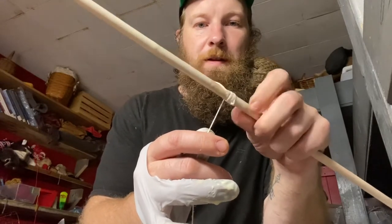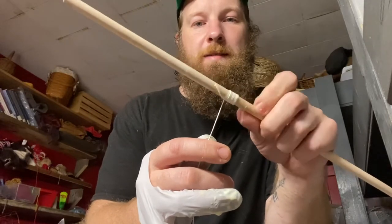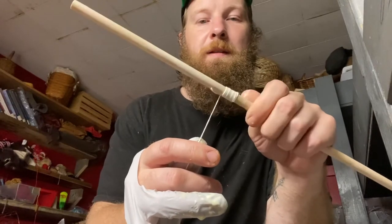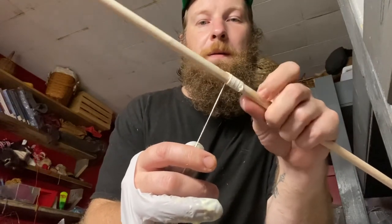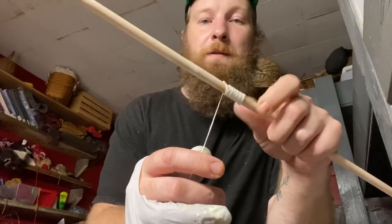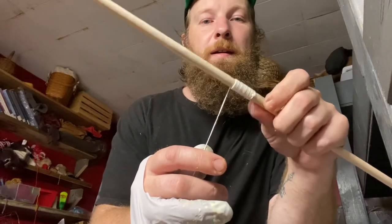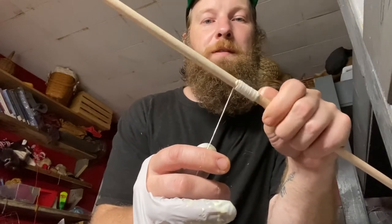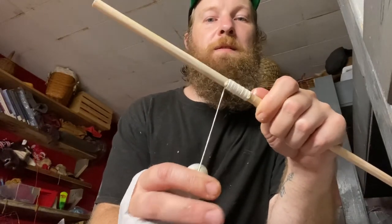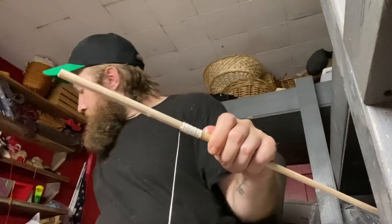Once you get a groove going, it's nice and simple — it's just on there and it's going to keep this arrow going. I like to do about an inch of wrap. I keep the string on the spool so I can feed it as much as I need to. Once you've got that inch done, you're ready to place the feathers.